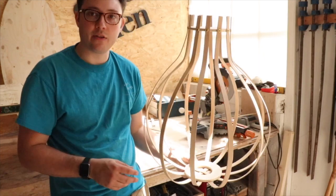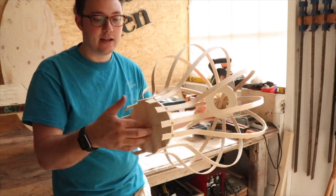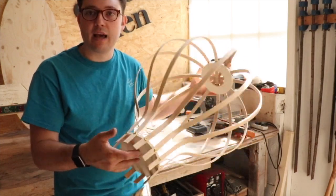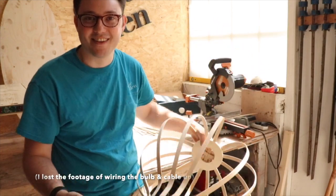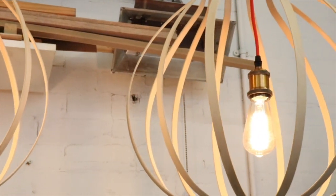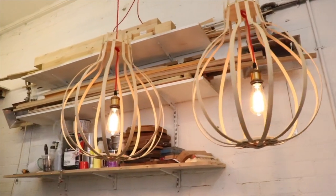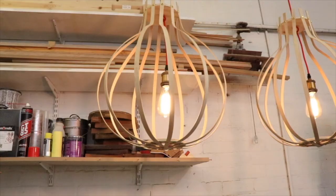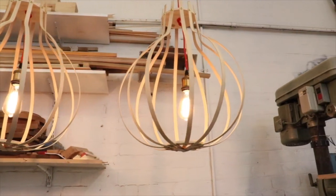I'll give them another tickle with the sandpaper to get the marks off the top, and then I've got to replace every single screw with a flat head screw, put some light bulbs in and wire it up. Here are the two lights hanging in the workshop — I'm really impressed with how they came out, and the setup was super simple to do the steam bending, so you guys should give it a go too. Thanks very much for watching — please like, subscribe and I'll see you next time.